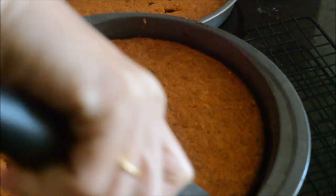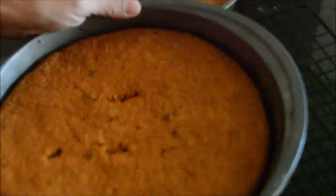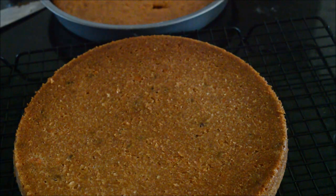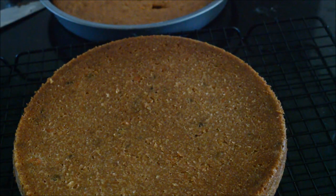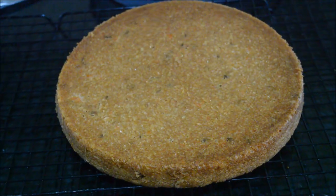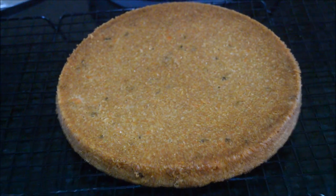Bake until the toothpick comes out clean. Allow it to cool for about five minutes, then flip it onto the cooling rack and allow it to cool completely. I'm going to make a double layer frosting carrot cake, so I allowed it to completely cool off. If you are going to make a single layer cake, you can simply cut it and serve.